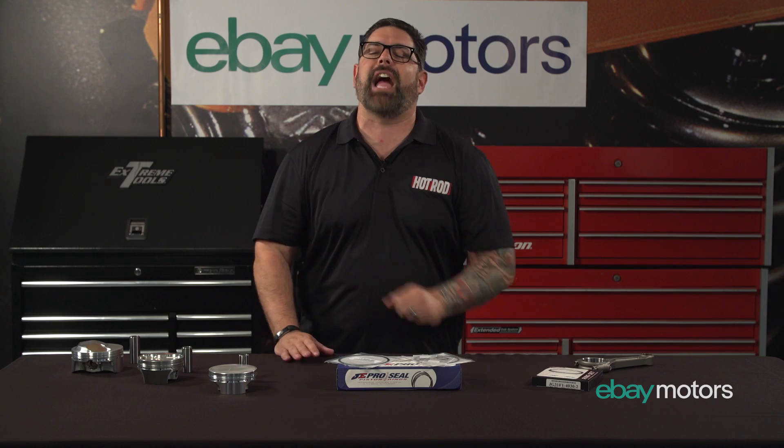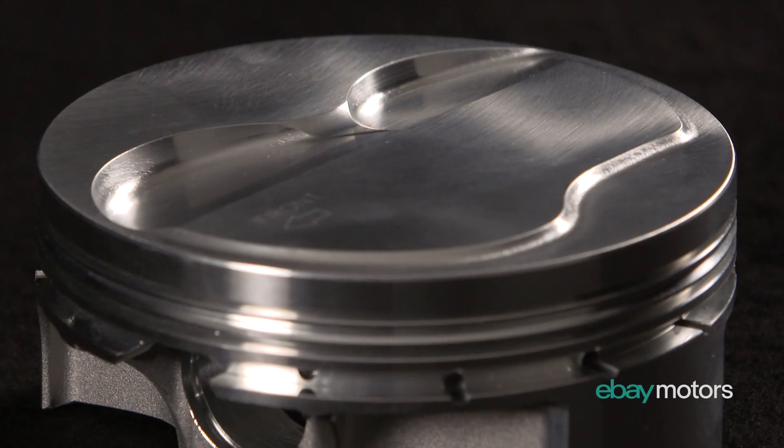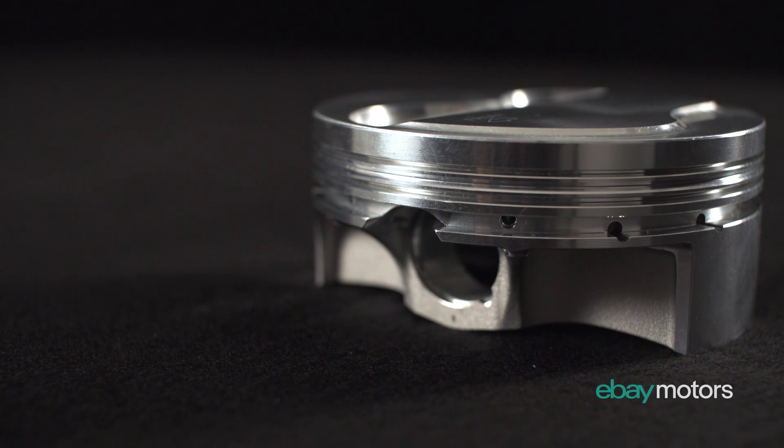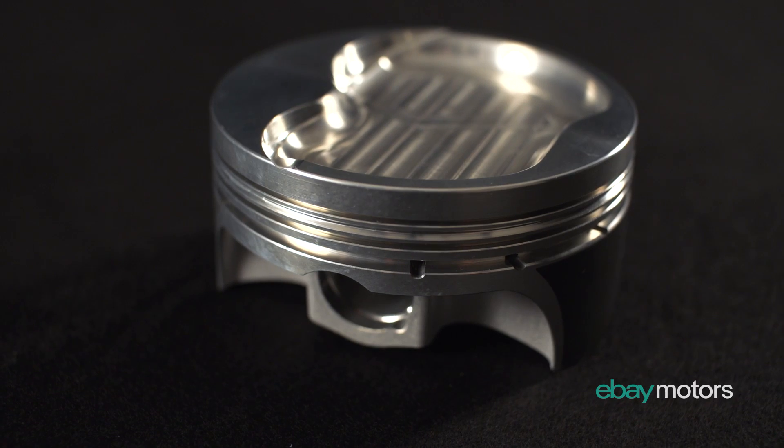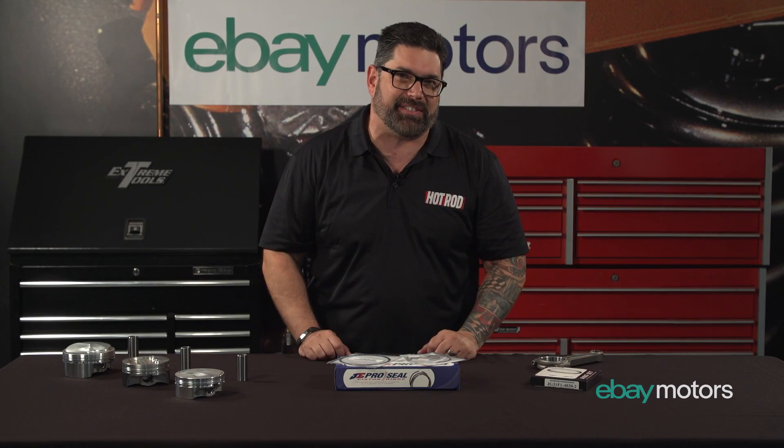First let's talk about the three types of pistons. First there is the cast unit, which you would find in something like my old '85 Suburban and the 454 that came in it from the factory. Then you have Hyper Eutectic, which has a little more silicon in the cast and makes the piston a little bit stronger, but really it's just kind of a fancy cast piston.